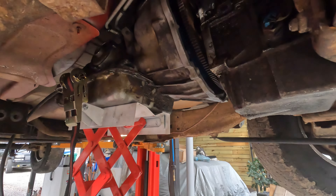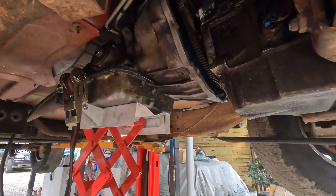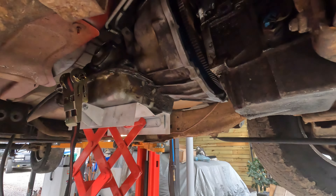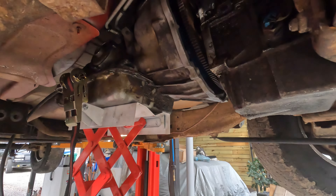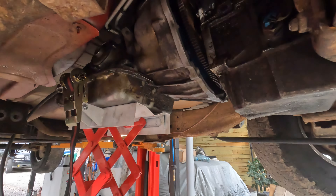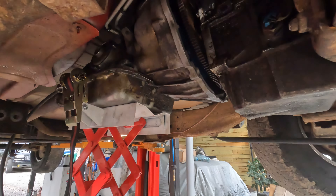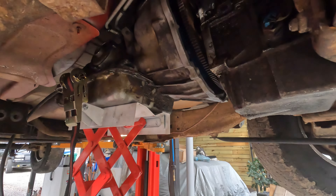We've got the whole bottom end all tightened up. Everything's back in — O2 sensors on the exhaust, whole exhaust. Had to re-tap the manifold bolts and put new nuts on them — they were all stripped out. Everything's hooked back up. No drips yet, though there's no fluid in it yet. Whole drive line's ready to go. Lower it down off the lift, put some fluid in it, and cross your fingers to see what happens.